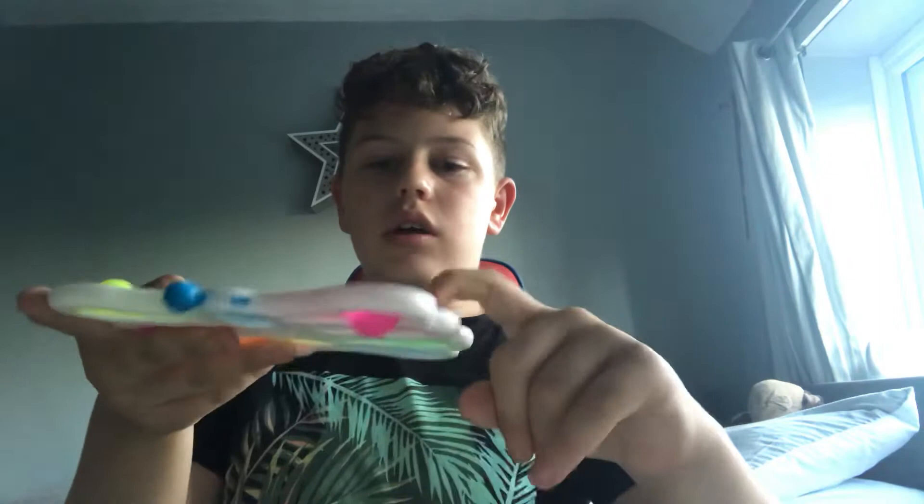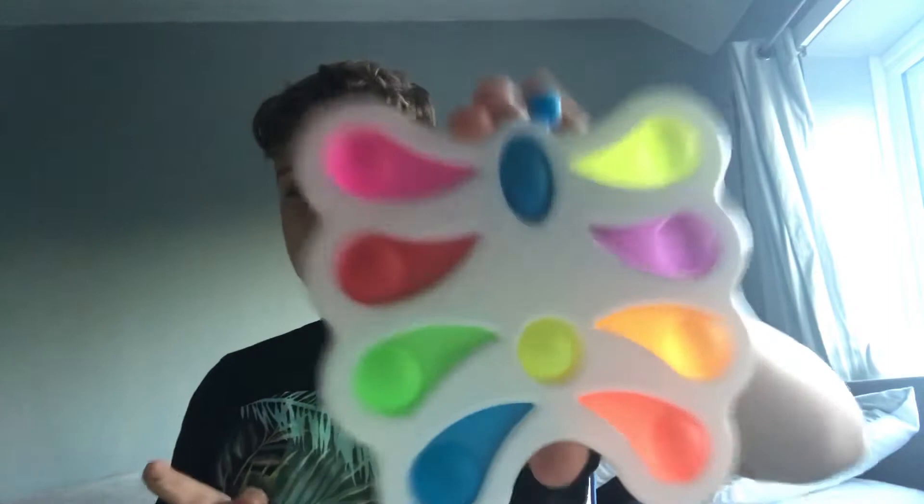And then I have this butterfly dimple. It has little brains on the pops. Let's press — quiet side — to be fair it's not that quiet. So that's the butterfly dimple. If you want to get that, then go to Mrs. Bench's toy store and you can get it for yourself.